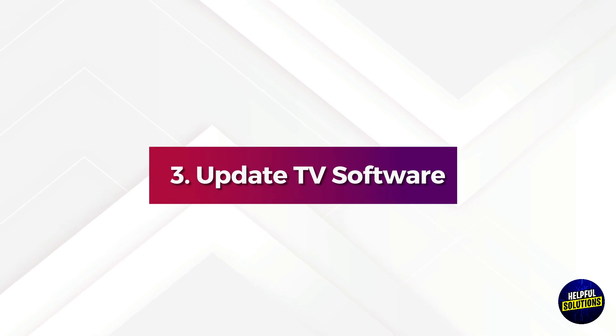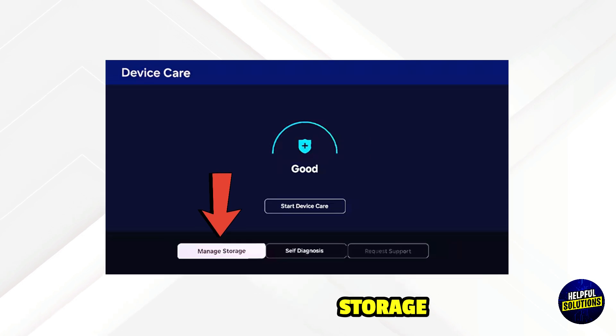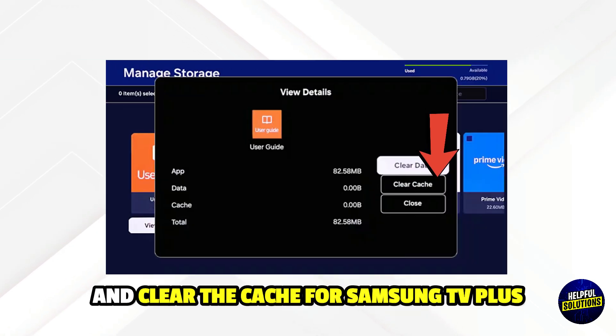4. Clear Cache. Go to Settings, Support, Device Care, Manage Storage, and clear the cache for Samsung TV Plus.